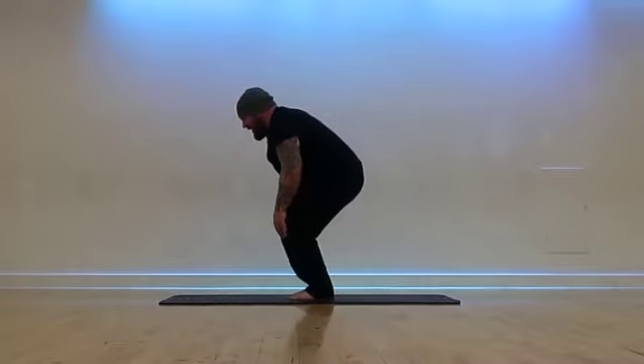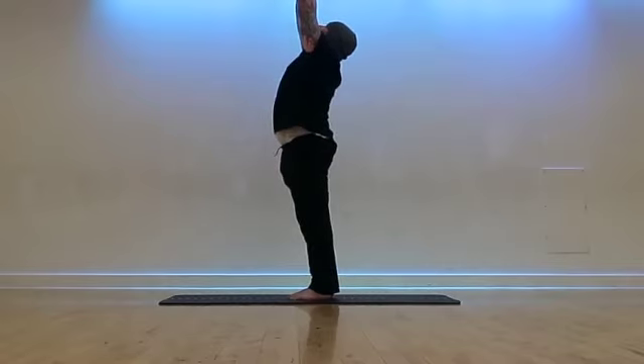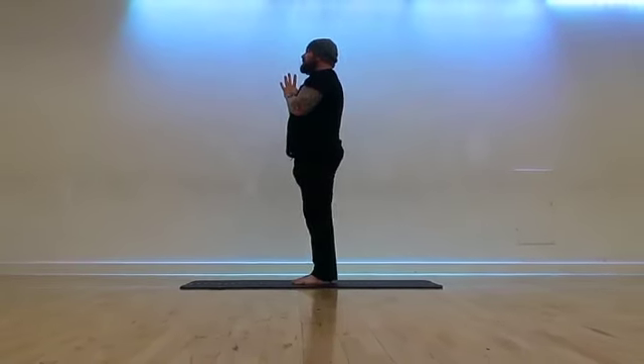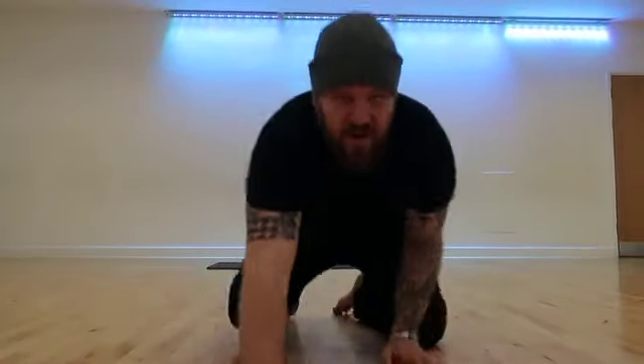Exhale, bend the knees. Inhale, sweep the hands up towards the sky. Palms meet, exhale, lower the prayer down in front of the heart center. Take a nice deep breath here. And that's my little creative flow — it's good for a warm-up, good to just check in with the spine. If you need a little bit of time to play, good fun. It was probably about eight minutes or so, so don't be scared — it's not that hard. Get onto the mat, obviously work within your limits, feel what feels good within your own body. Don't push yourself. Be kind to yourself, and have a great day.